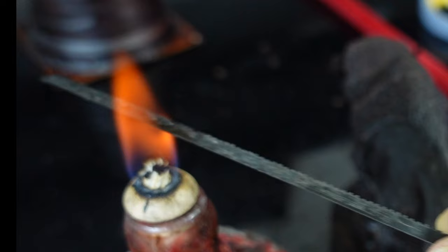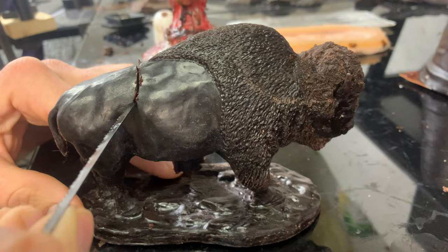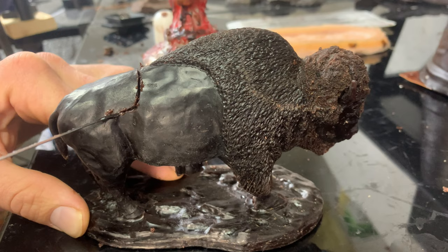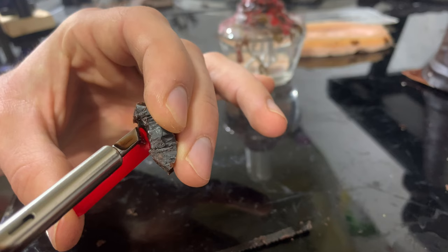Now I have to sprue this up and make sure everything is vented very well. In order to get the best quality casting, I need to cast these thin and hollow, so I need to carve a hole into the wax body. This will allow the ceramic to get inside and make a core that will prevent the metal from filling the body cavity. Then that piece is sprued up so I can attach it to the spruing tree and weld it on later.